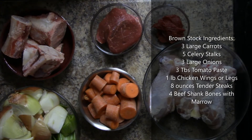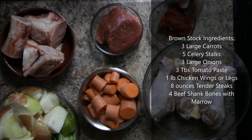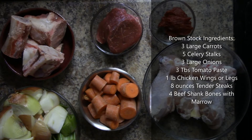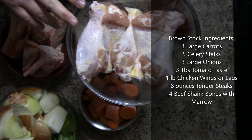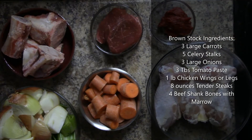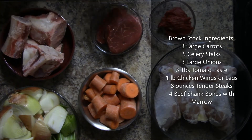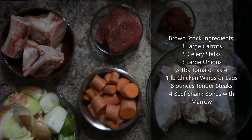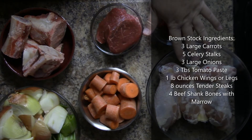Since we're making a brown stock, I have some tomato paste as well. We're going to be making something similar to a veal stock but without using veal. We're going to use chicken legs — you can also use chicken wings. You need something that has a lot of highly connective tissues within the meat structure. Chicken legs are great, chicken wings are even better, but I'm going to be using five chicken legs for this.